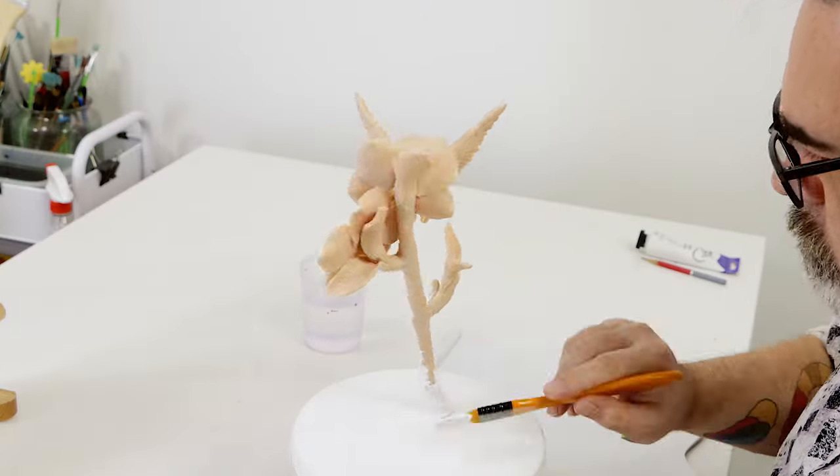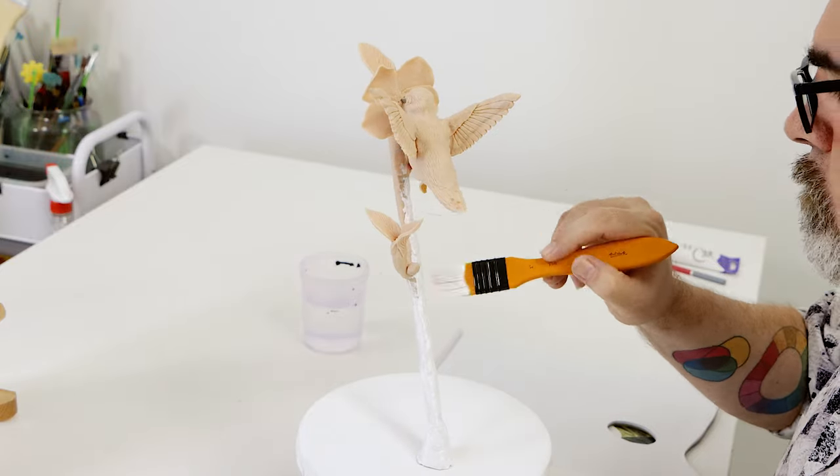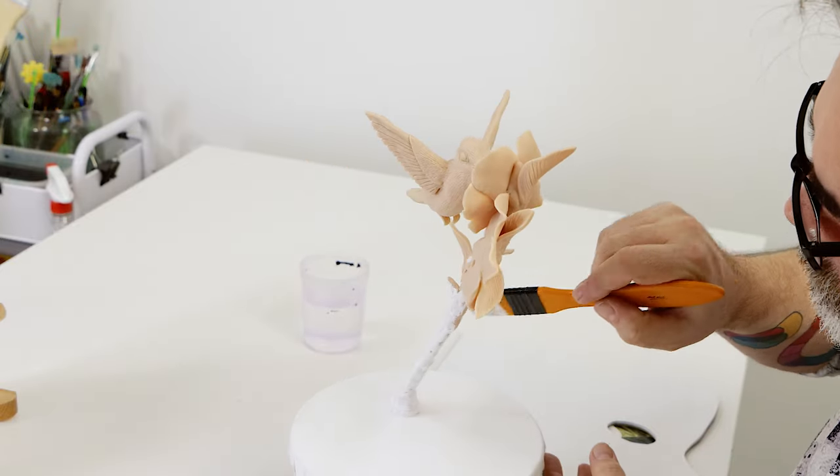The first step is to seal the sculpture with a thin coat of acrylic paint. We used black over the bird and white over the flowers.